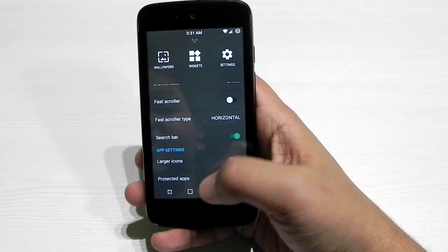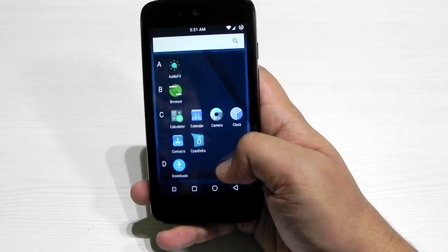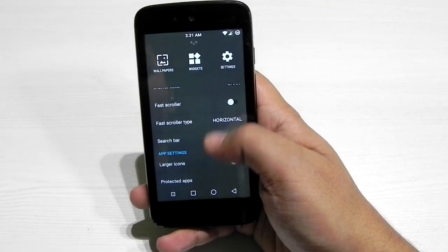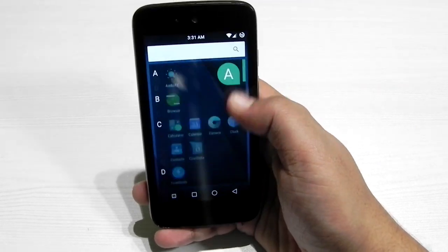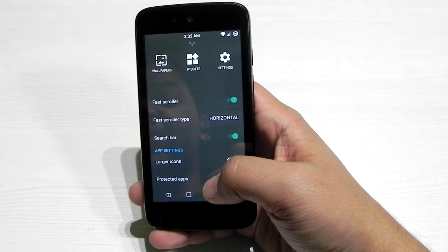The dark drawer color is available, and fast scrolling is also added. If you switch fast scrolling off, you don't have the alphabet letters on the side. You can also switch between horizontal or vertical scroll, and large icons can also be enabled.